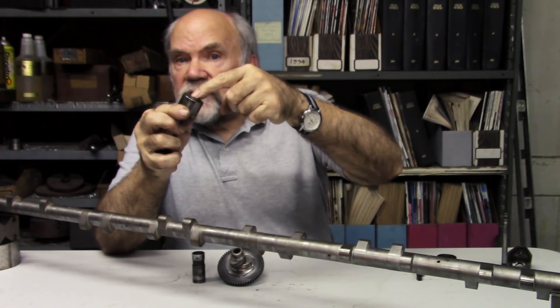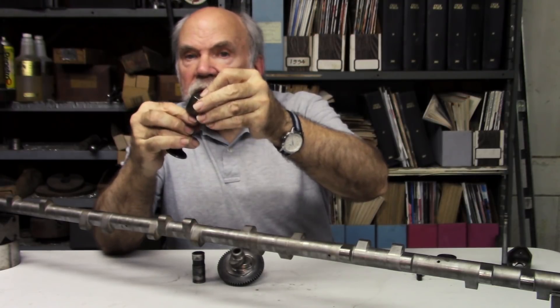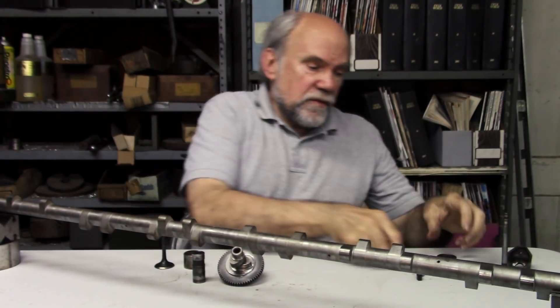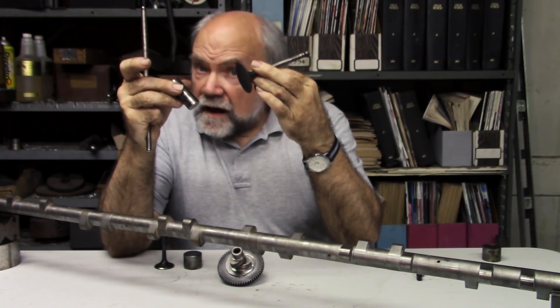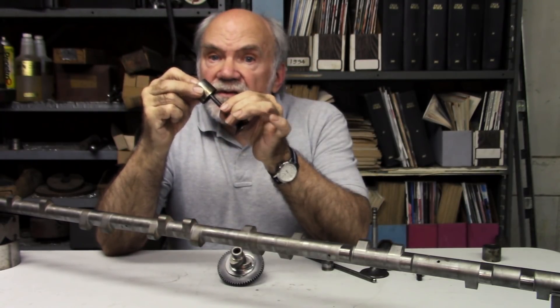The cam pushes directly on this tappet, which pushes the valve open. This is a lot less mass in motion than all of the pushrod system, which is why a pushrod and rocker system needs a lot stiffer springs than does an overhead cam system.